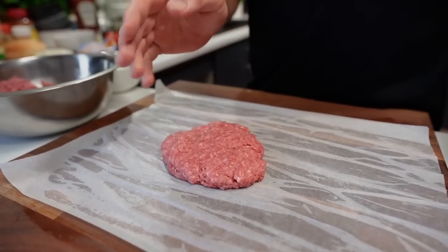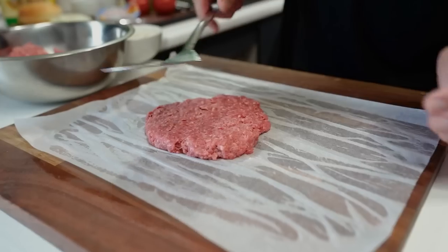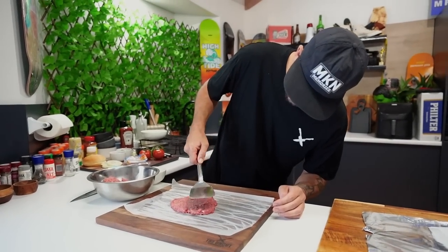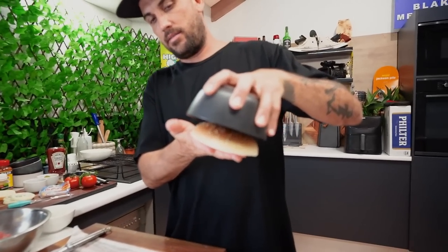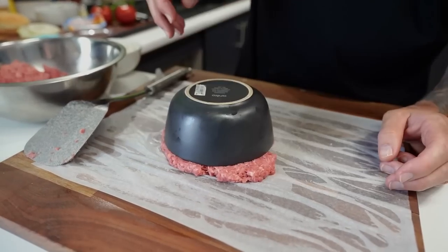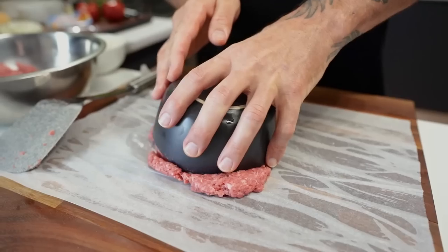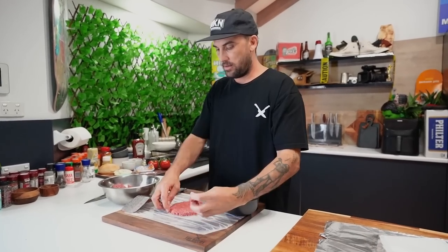Now, like I said, I don't want it too thick, so I'm just going to push it out. That thickness is looking all right — not too thin, not too thick. This is my bun here and this is bigger, so I want to use that. If I use something the same size, it'll shrink and be smaller than the bun. Close and twist. Voila, there's our patty. Do that twice because it's a double whopper, then we'll get it on the pan.